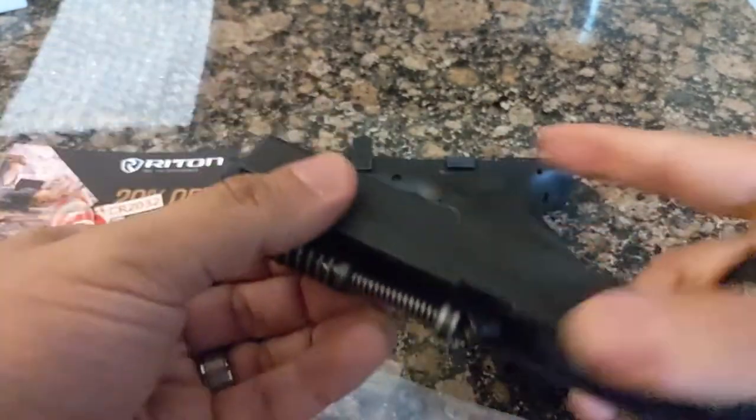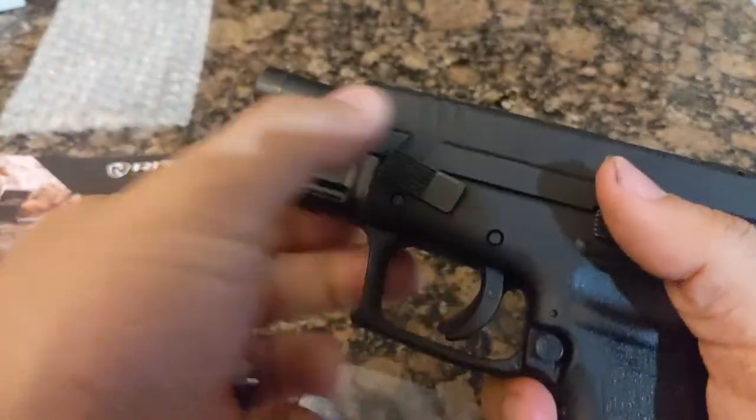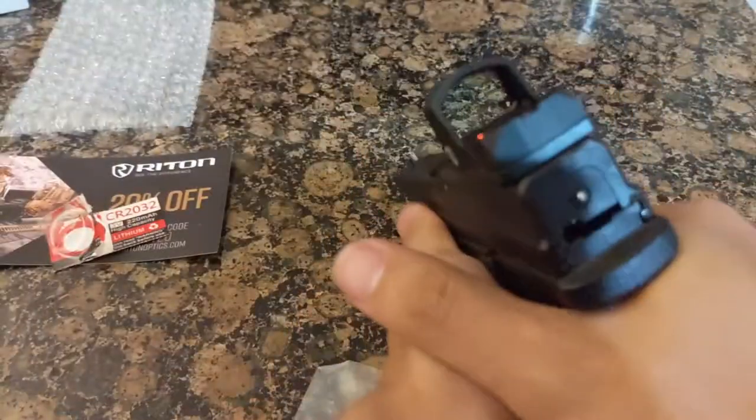Congratulations! If you want to know how this plate adapter and red dot combo ended up performing, subscribe to my channel and I'll be doing a full review of both products soon.